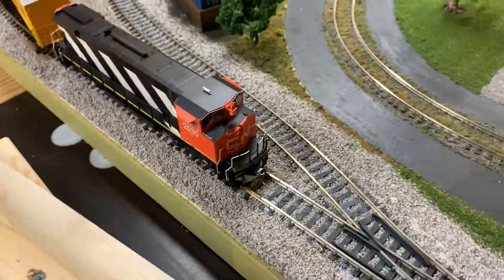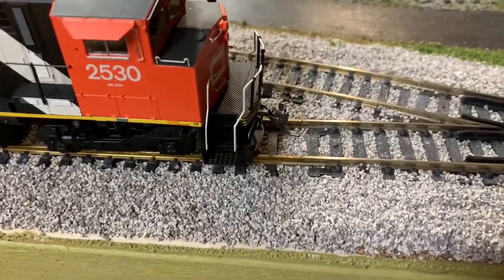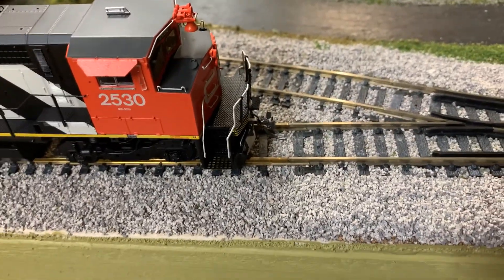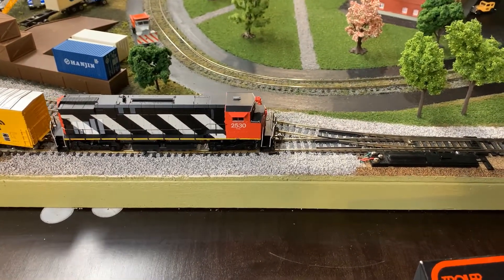I did put in a longer Kadee coupler on the front because I found the shorter coupler that was installed was a bit hard on my curves to navigate, so I had to make that modification.